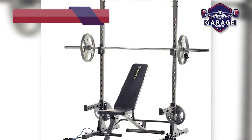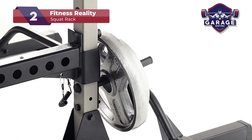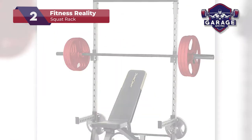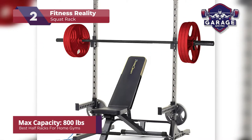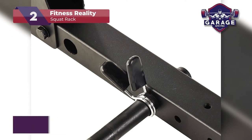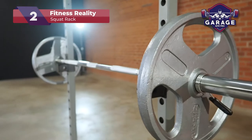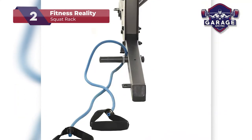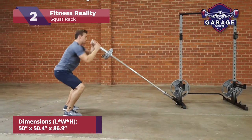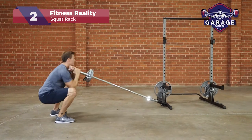Our second-place choice is the Fitness Reality squat rack. If you're looking for the best deal in the industry, Fitness Reality may just have your answer. This half-rack is durable, sturdy and holds 800 pounds of weight. It also has a few upgrade options and attachments. The base is strong and wide, giving you ample space to work out, but like any half-rack, it will need to be bolted to the floor for added security. Total assembly time for one person is about two hours, so make sure you have time on delivery day.